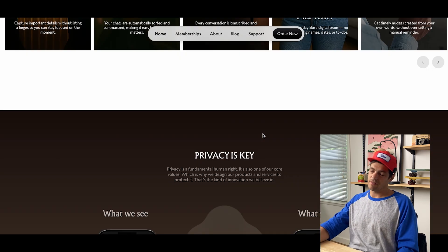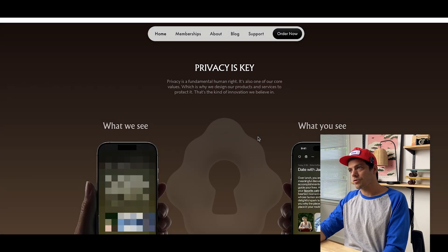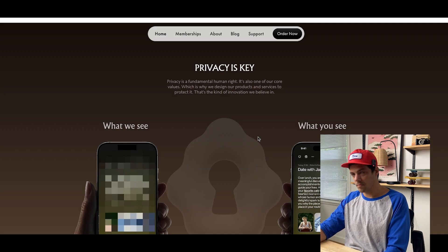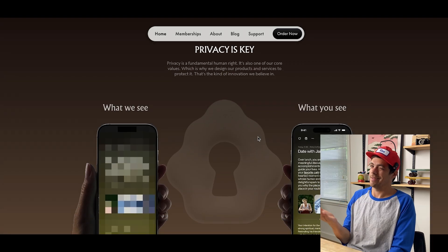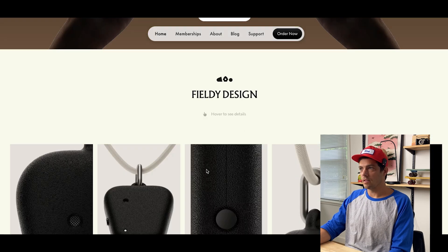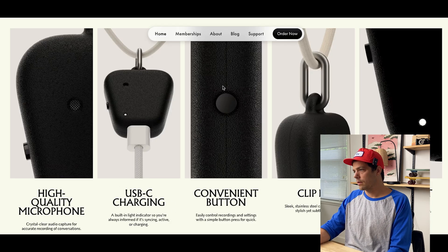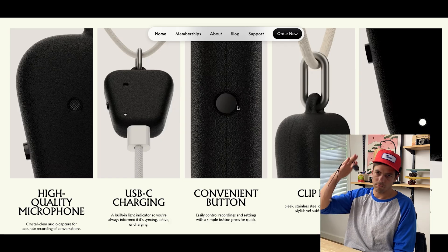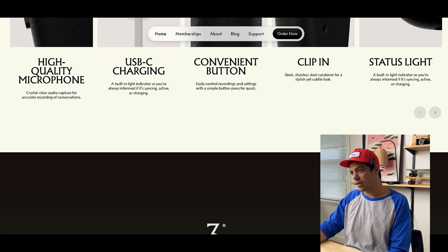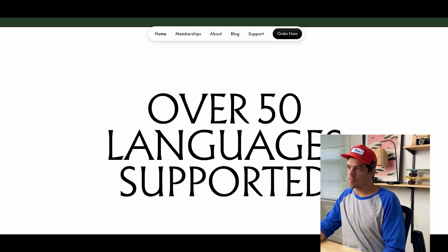With all things AI, privacy is super important, and you can read right here: they designed their product and services to protect it. You can dive into the privacy features if you choose. The Fieldly design is small, compact, USB-C charging, high quality microphone, simple convenient button on the side, clip, status light. It has three days of battery life — I did not know that, that's great — and it supports over 50 languages.